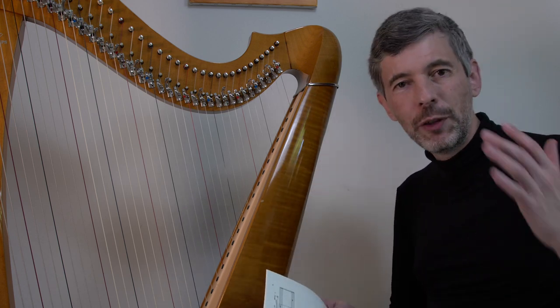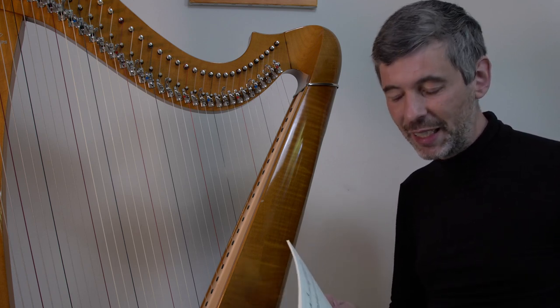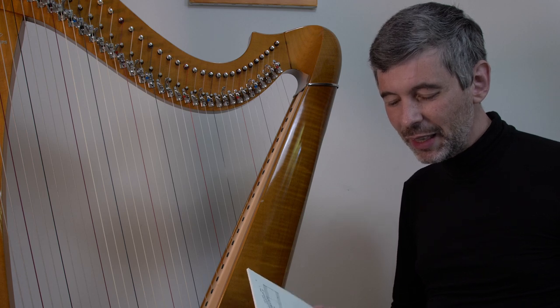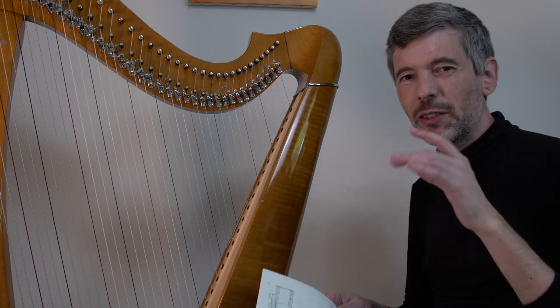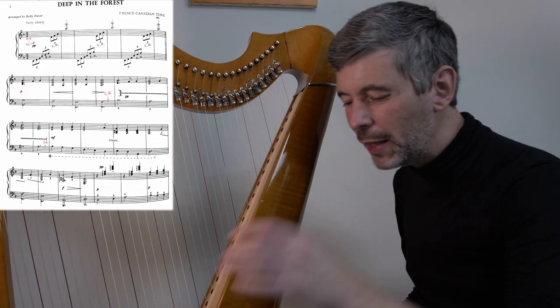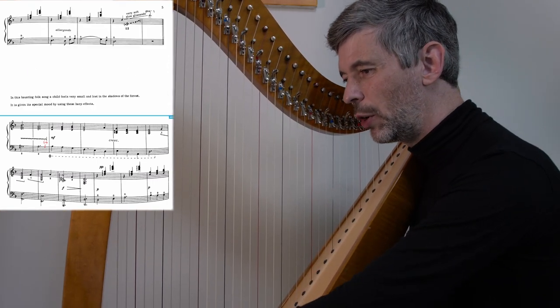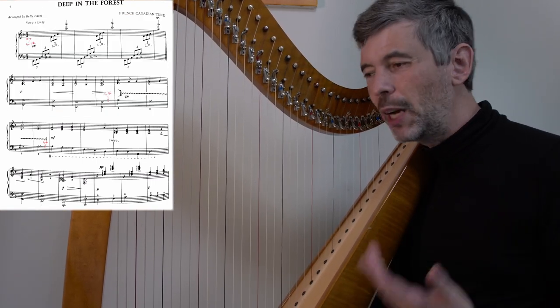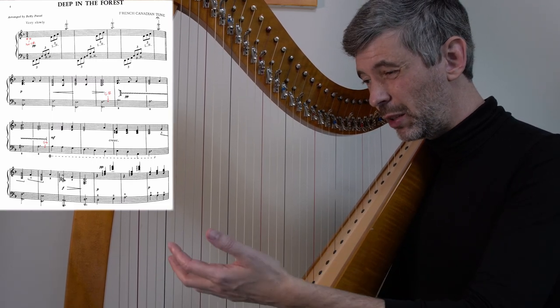It was actually a suggestion by a viewer, and I'm always looking for topics for Harp Tuesday episodes, so let me know if you have any ideas. I think this is a perfect Harp Tuesday episode because it's short — just two pages — but there's lots of little things in here that are worth talking about. So let's dig in with a kind of an overview of the piece, because that can be helpful when you're first starting.